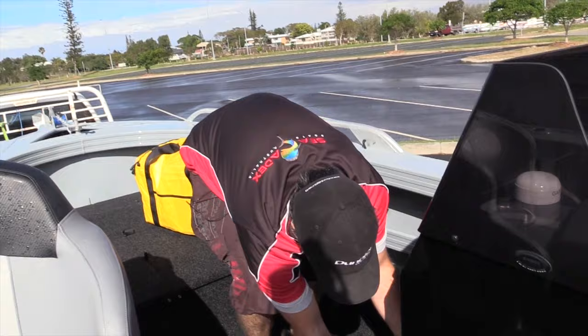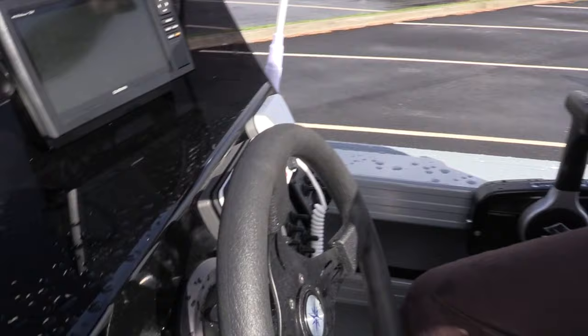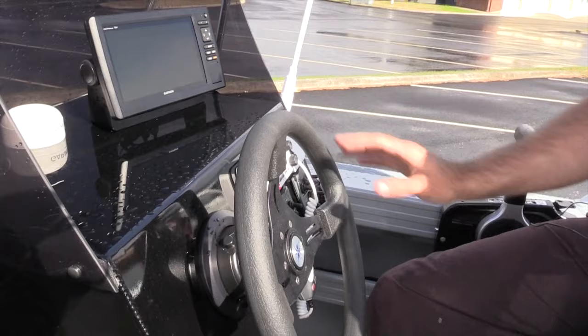Full length side pockets that we've carpeted as well. On this particular unit we've got the high drive steering and an Eco Map 95 Chirp matched to the Suzuki through its backbone — a great little unit. Like I said, this boat can be totally customised or left standard. We have a list of options that you can pick from; it really is a boat to get customers into without breaking the bank.